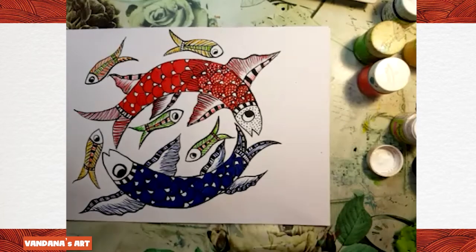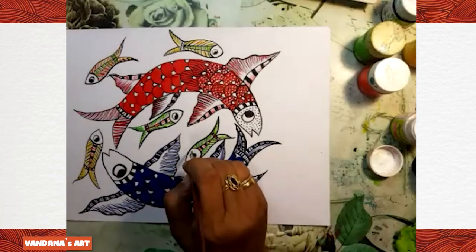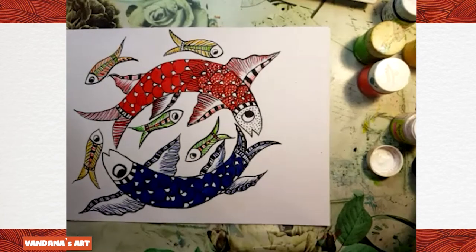I'm going to show how we are going to make the faces of these small fishes. It is easy to make with a dotting tool.